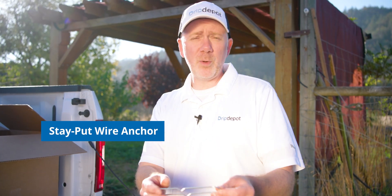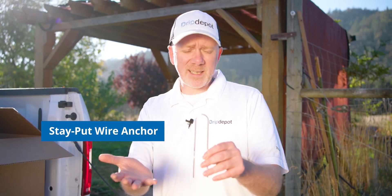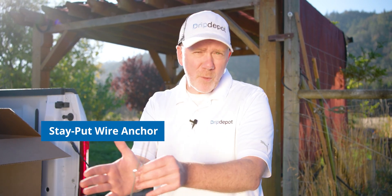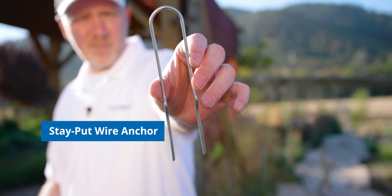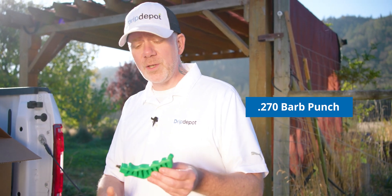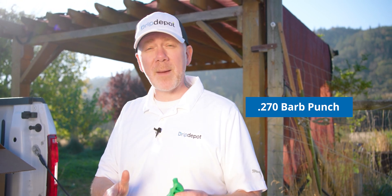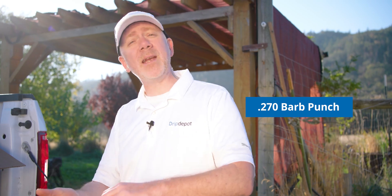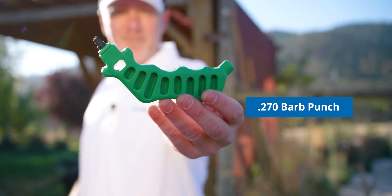Next up are heavy-duty wire anchors — it's pretty handy to stake or anchor drip tape in place so that when it gets pressurized it doesn't move out of place or get displaced from the row and the plants you want to water. Next up is our punch — we're going to use this to punch holes in the mainline so we can connect our tape by barb takeoff adapters, the parts that connect the drip tape to the mainline so the mainline can feed the drip tape.